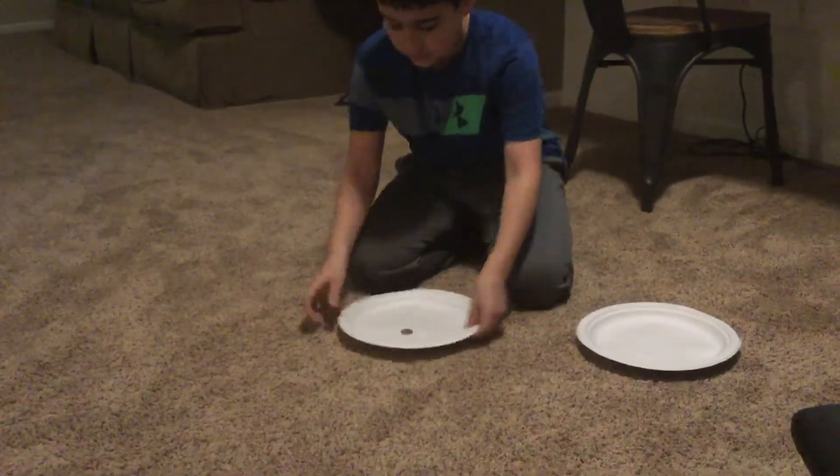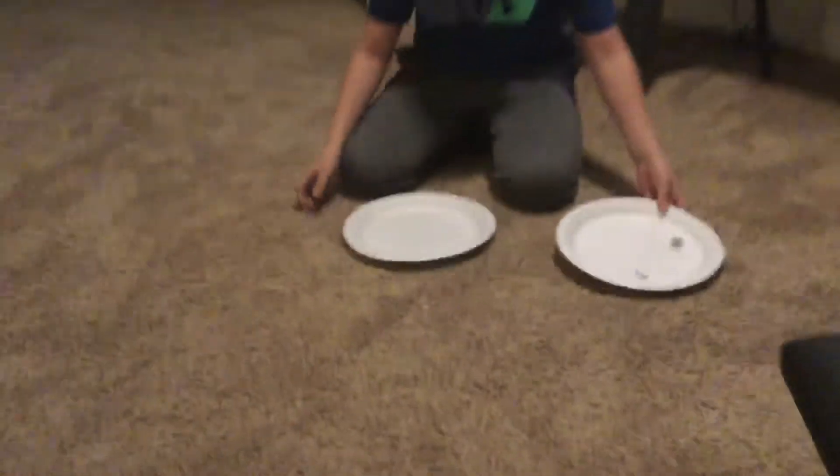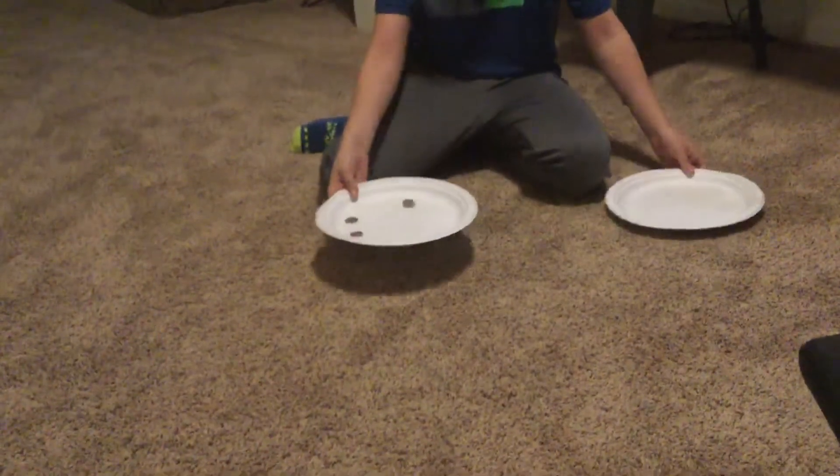I don't think that worked. Hold on, let me just spin it around. There's two quarters. And now there's going to be three. Three quarters.